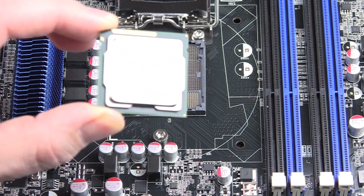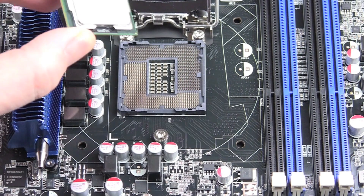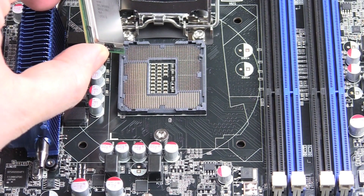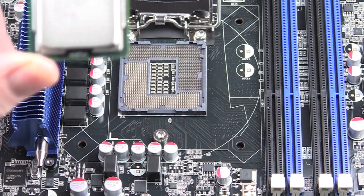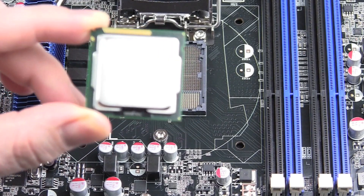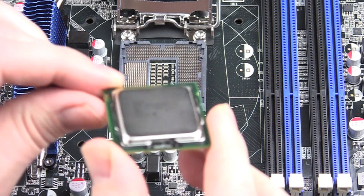In the next step, align your CPU to your CPU socket. You see in the socket two notches — one notch is on the left side and one notch is on the right side. And you see in the left corner a golden arrow or a golden triangle.